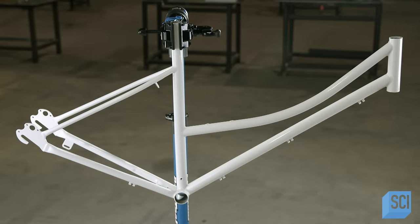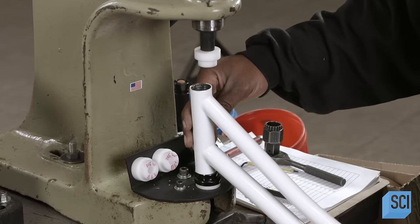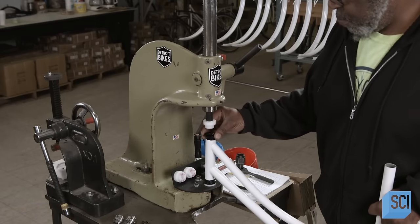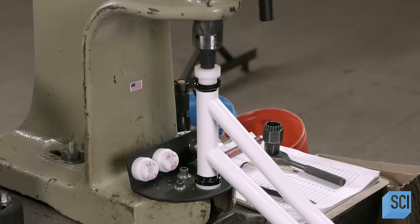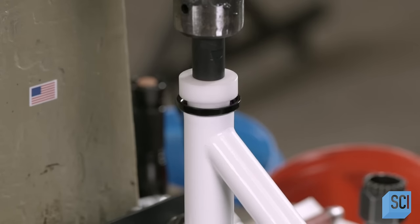When the frame comes out of the oven, another worker presses steel caps into what's called the head tube — that vertical tube at the front of the frame, which holds the handlebars on top and the fork for the front wheel at the bottom. Bearings inside the caps let the handlebars and fork turn left and right with ease.